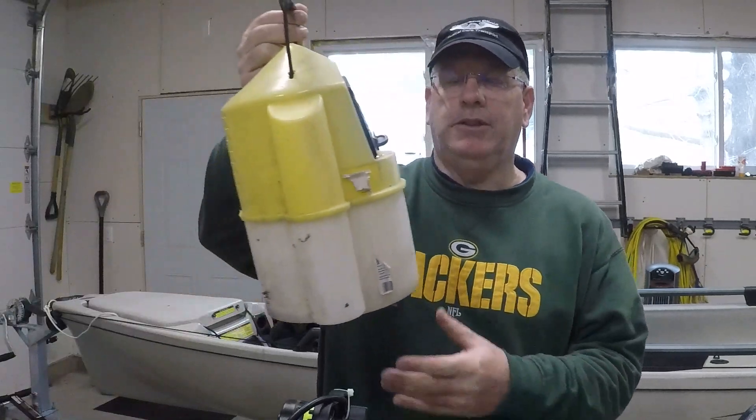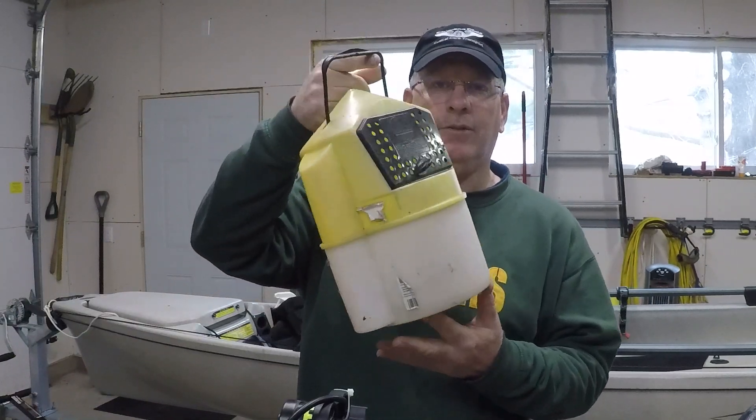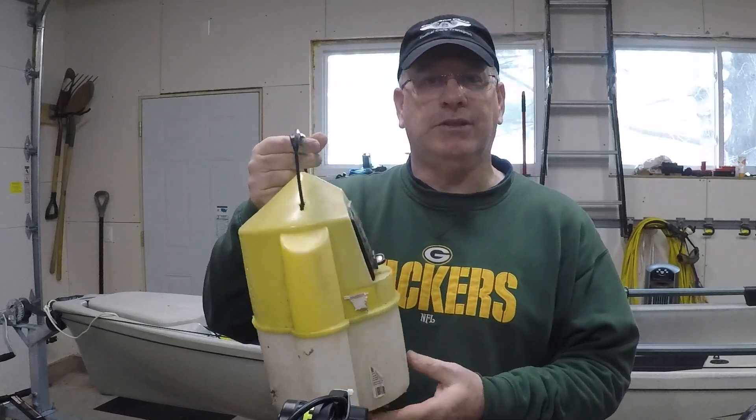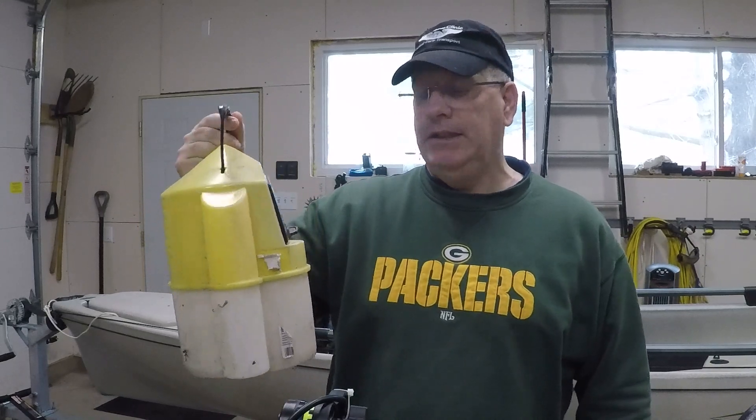I just wanted to do a little video on a neat little minnow bucket that I made. I discovered that pulling a minnow bucket in a kayak is kind of a tough thing to do. When you have your typical minnow bucket that you want to drag in the water, it really puts a lot of drag on, especially since I was using a small sit-in kayak one day. It just was really pulling me back.